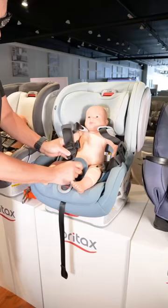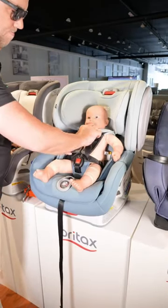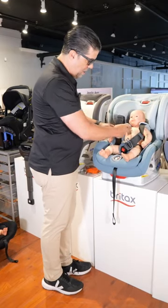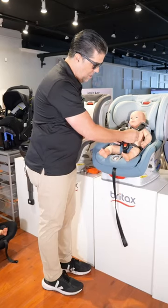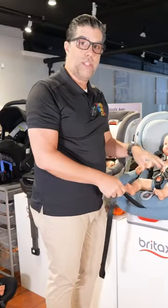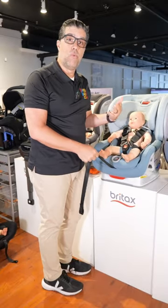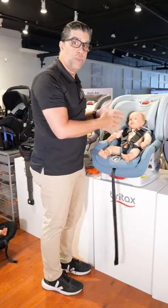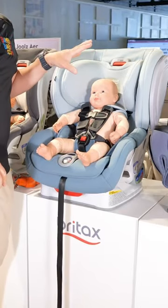The easiest way is to go buckle, buckle, pull, and then chest clip. So there's buckle number one — line it up around the hips. Buckle number two, you pull on the loose end to tighten, adjusting and pinching down below to get it nice and tight around the hips. This particular seat, the Britax Advocate, has an announcement when it's just at the right tension — you can hear it. Once you hear that, you know it's tense enough, and then you just line up the chest clip even with the armpits.